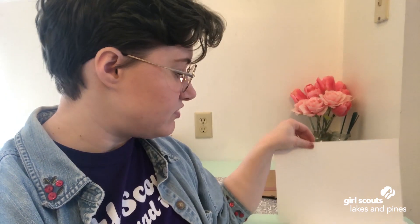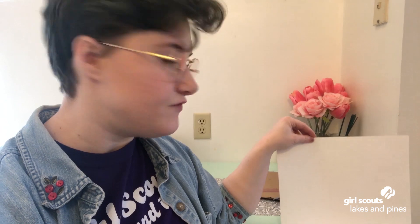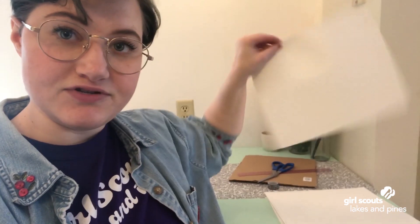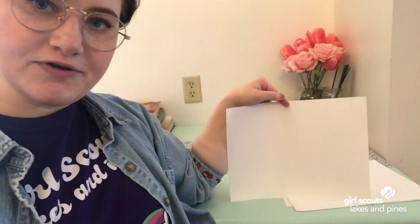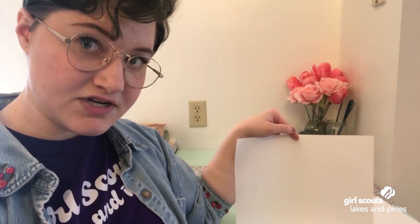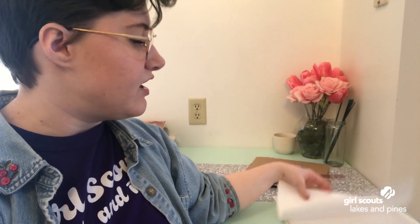If you don't have a ruler to measure eight inches, you can use a piece of paper held landscape — that's the long way. Those eight edges going up and down are eight inches tall. I am going to start experimenting with different shapes — experiment along with me — and then I'm going to build my structure.